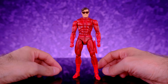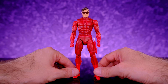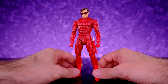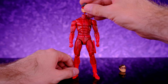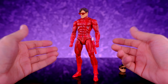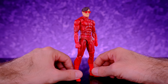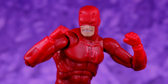Since he doesn't come with an unmasked head sculpt, you can use a Cyclops head for Matt Murdoch. The head from the Mafex Jim Lee Cyclops works but won't pop on securely, so you'd need some blue tack to keep it in place. The head from the Mafex X-Factor Cyclops actually looks better because the glasses are more red. It doesn't pop on either so you need to secure it, but as far as the look goes it definitely works. It would have been nice if he came with the unmasked head sculpt, but this is a pretty good solution.